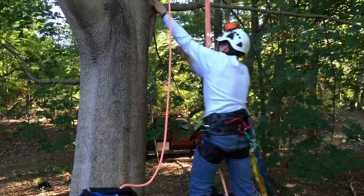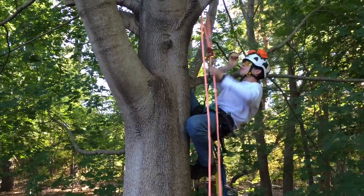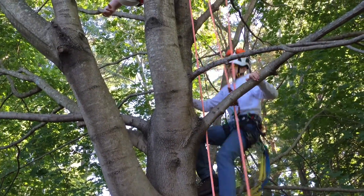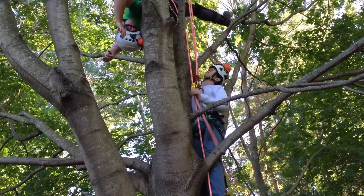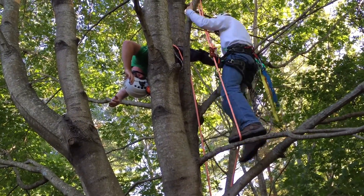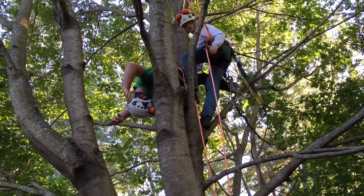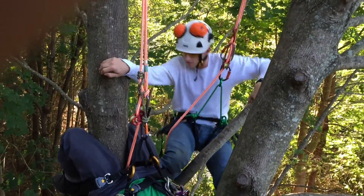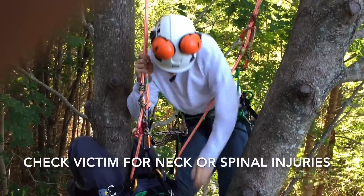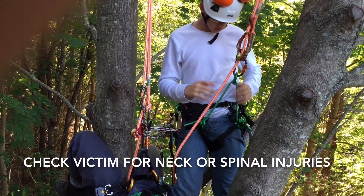Alright, just a moment, Zack. I'm on my way. Alright, Zack, just hang tight. Let's see — doesn't appear to have any spinal injuries or neck injuries, so I'm going to attempt to lower you now.